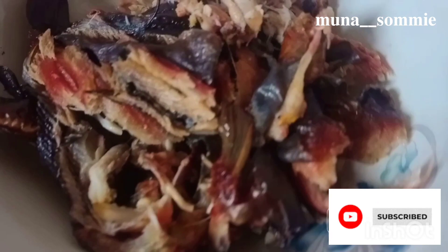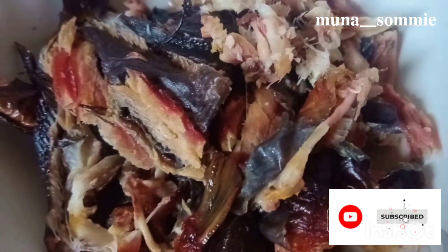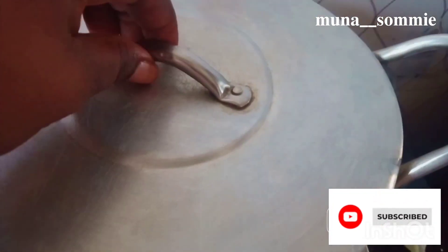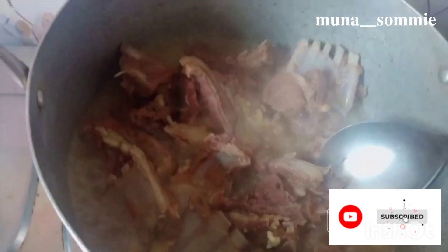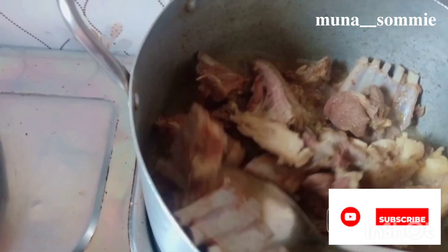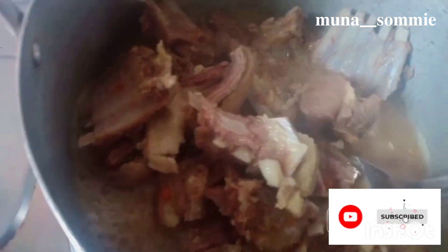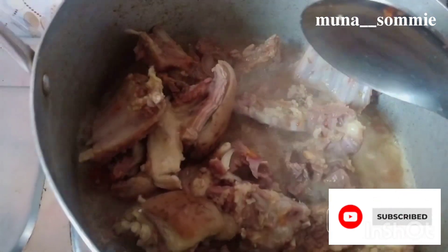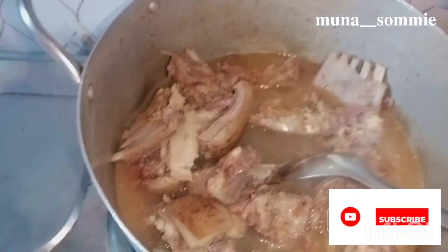I've already parboiled my fresh fish and dry fish, then washed it and deboned it. Open the pot and check your meat — make sure it's cooked well and tender, because goat meat is usually hard. Then add the amount of water you'll be needing for this soup.